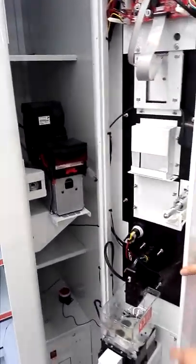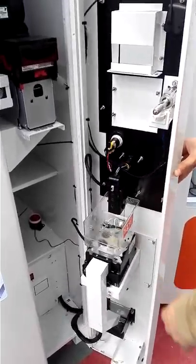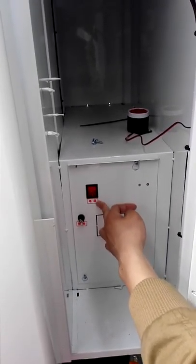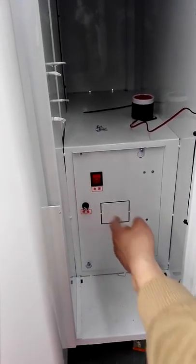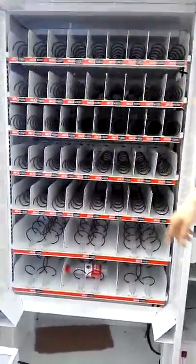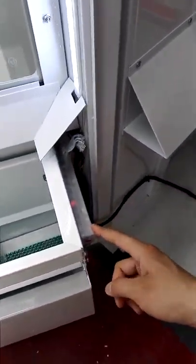Here is the coin acceptor, and this is the coin changer. Here is the power switch of this machine — just open it and the machine will get electricity. Open the left door and here is the slot of this machine. If you see here, this is the drop sensor of this machine.